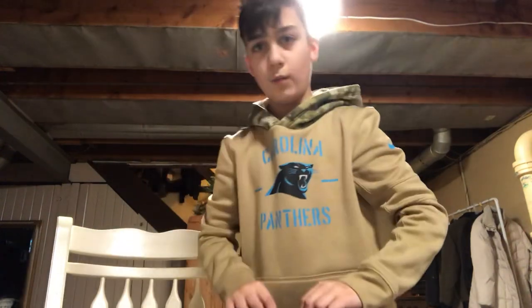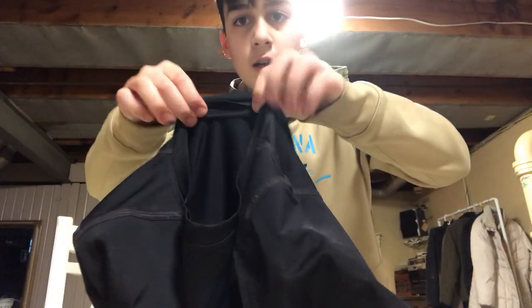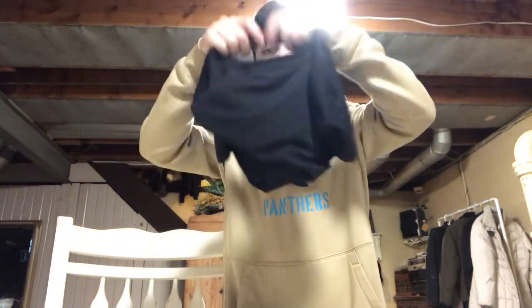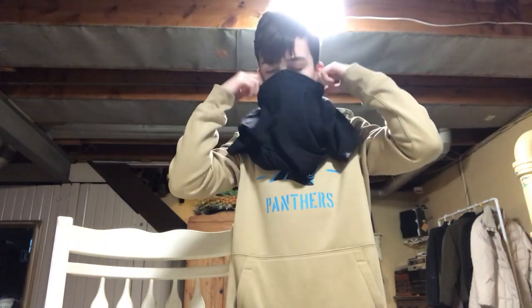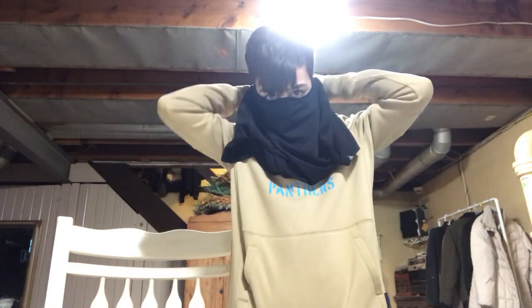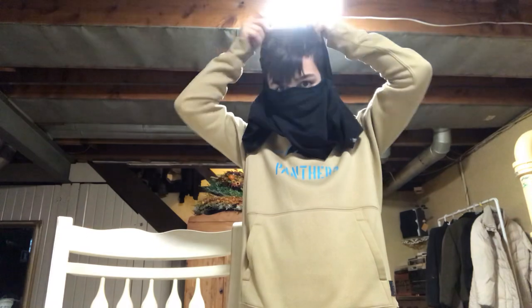We're just going to keep going, and here we go. So the first step is you want to get the bottom of the shirt and go to here. Then you want to roll it up like this. Then you put it on. You get this part right here and then you go like this — go to the back. Pull it down if it's over your eye. Get the back of the shirt behind your neck and put it over.